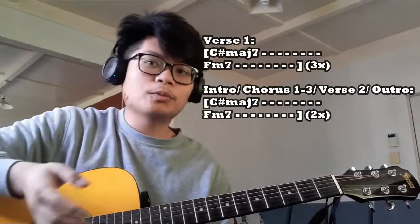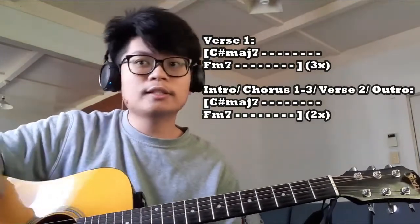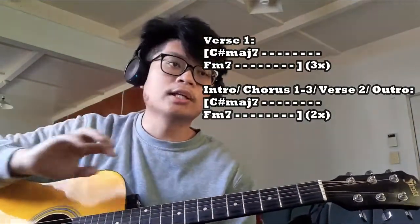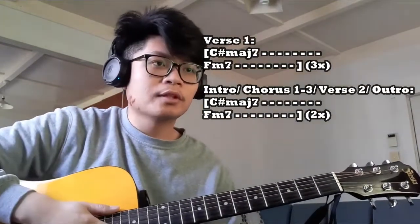If you want it broken down further by sections: for the first verse, repeat the chord progression three times. For the remaining sections, do that chord progression twice each. That's the whole song.